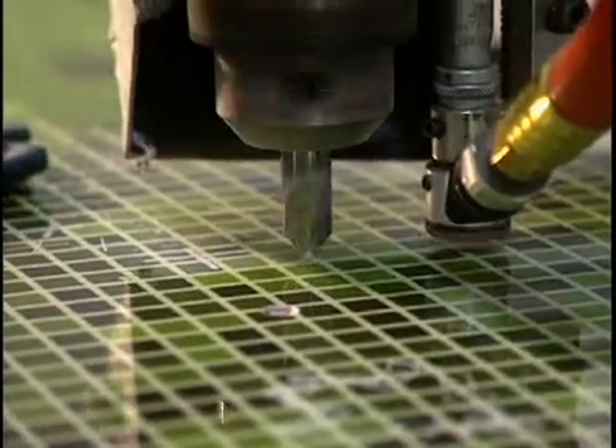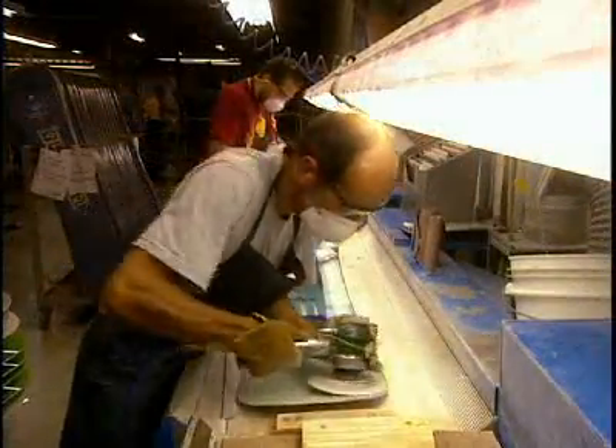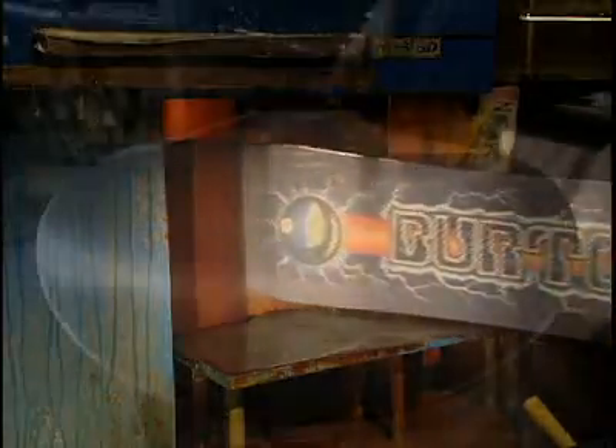Sanding removes surplus varnish from the edges of the board. New holes are pierced into the board to locate the inserts installed at the beginning of production. This sander removes imperfections in the hardened varnish and prepares the board for its second varnish coating, then the plastic base is sanded to obtain the desired finish.